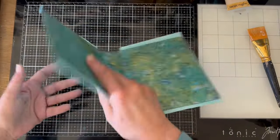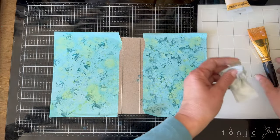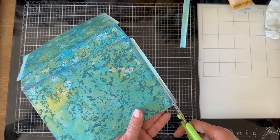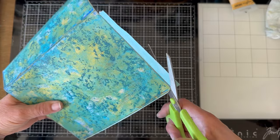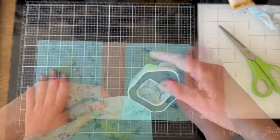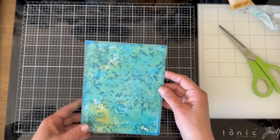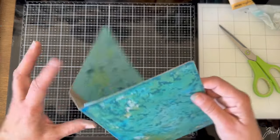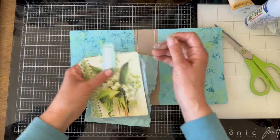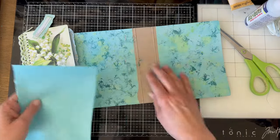So now we have the outside — we have these two covers done. I used the sponge and did a little sponging on that, and we're going to trim this now around the edge.